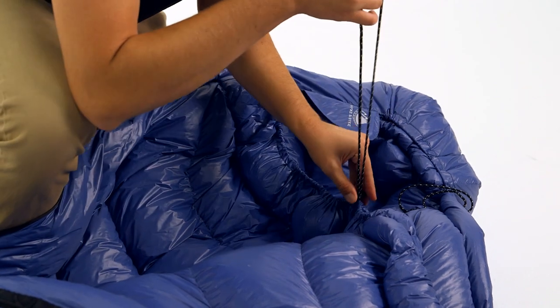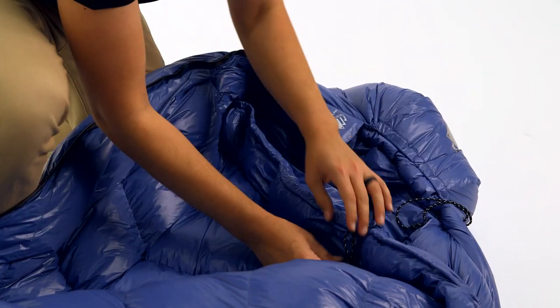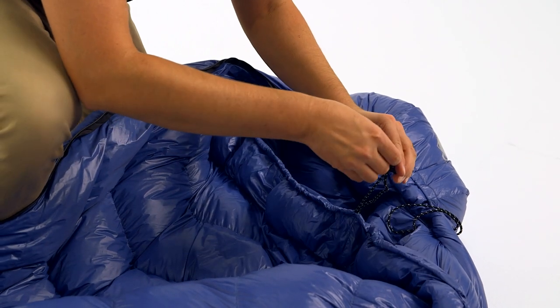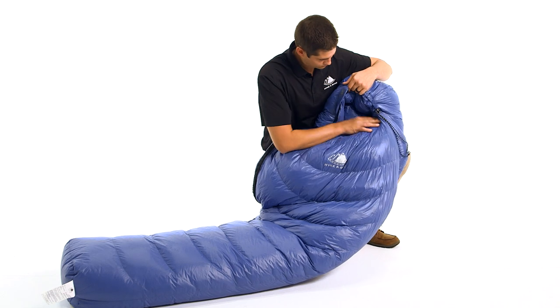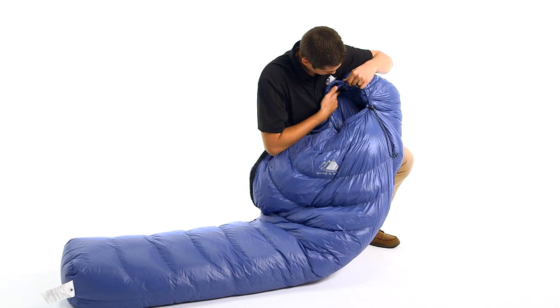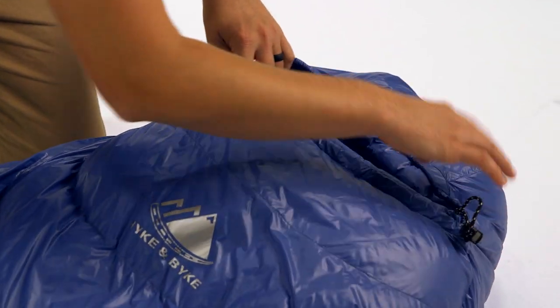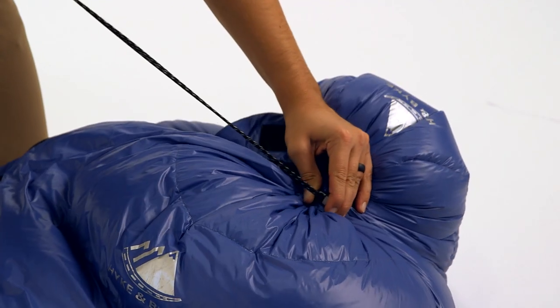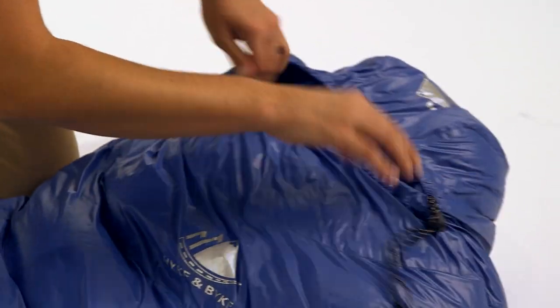For additional temperature regulation, the hood area has multiple draw cords that can be adjusted to provide optimal thermal management. To retain the most body heat, there is a shoulder baffle that can be cinched around your neck to keep out cold drafts. The hood is specifically designed so it can accommodate a small camping pillow when the draw cord is uncinched, or when the draw cord is fully cinched,